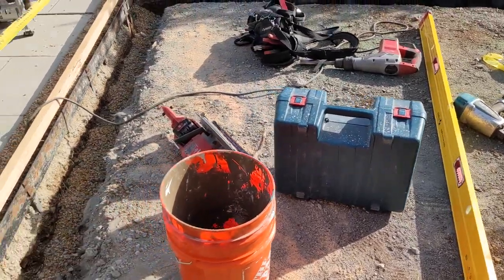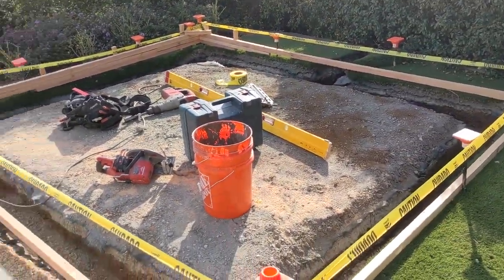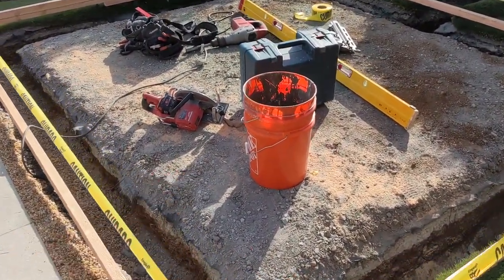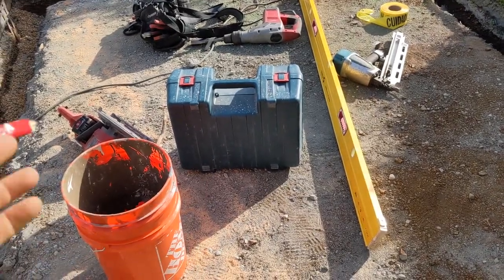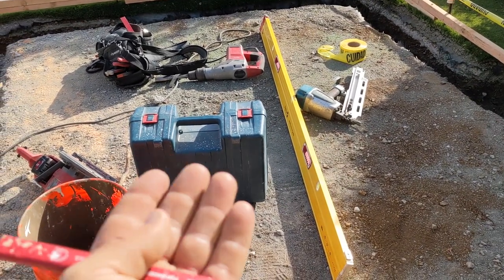So we know we're good. But this is what your foundation will end up looking like before the pour. And this is going to get a rebar mat in it. The way I do it is I pour my first layer of concrete, then I lay my mat in to make sure that I get enough depth, and then I lay my second layer of concrete over.